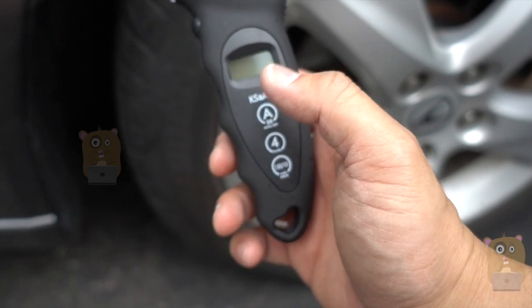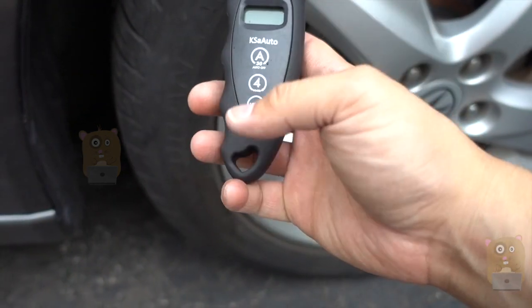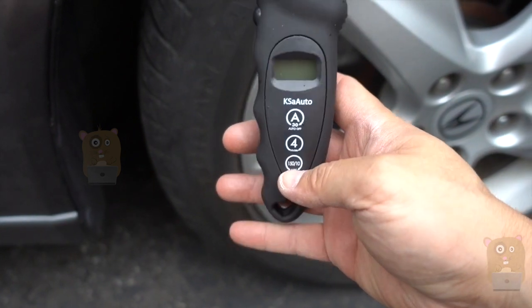A lot of bikes out there go up to close to 90, 100 PSI. If you need anything that requires more PSI, this is the one for you.